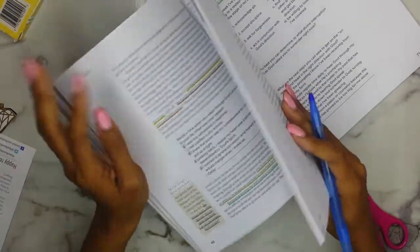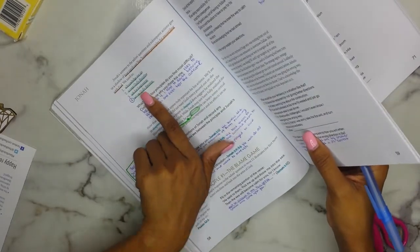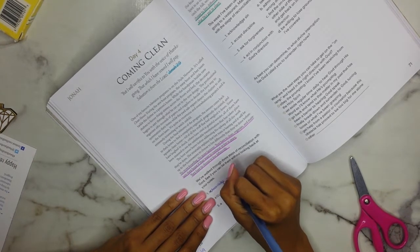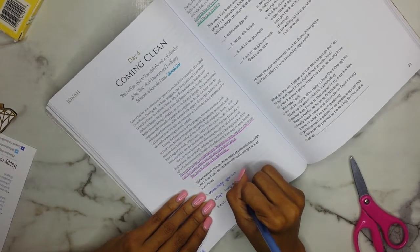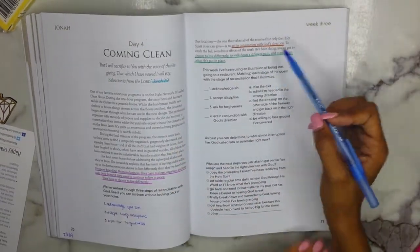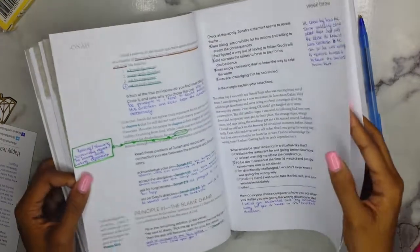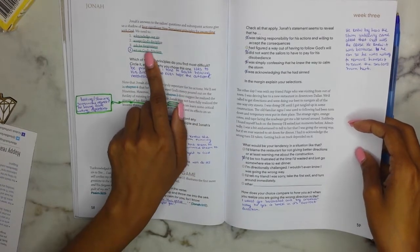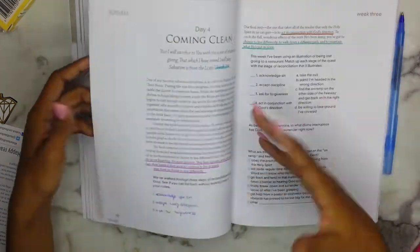So the four steps are: acknowledge your sin, accept his discipline, ask for forgiveness, and then act in conjunction with God's direction. Quickly flipping back to day one to confirm — yes, those are the four steps to reconciling with God: acknowledge your sin, accept his discipline, ask for forgiveness, and act on his direction.